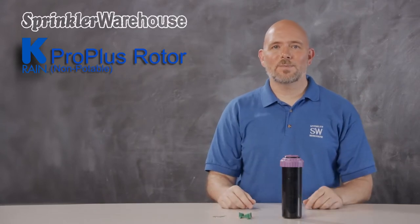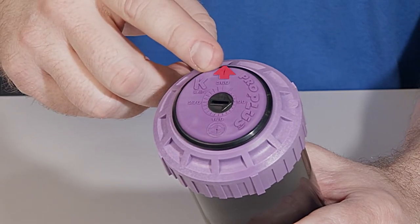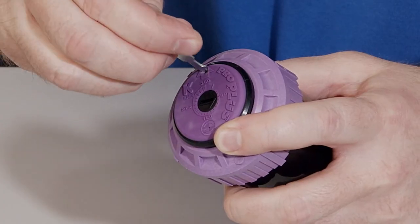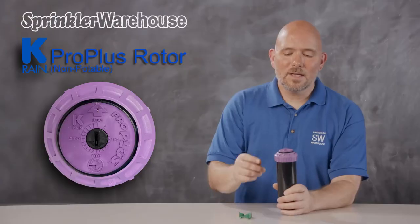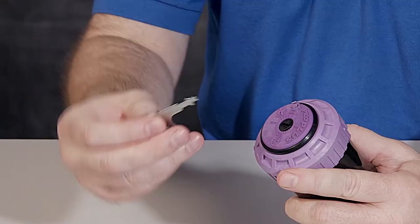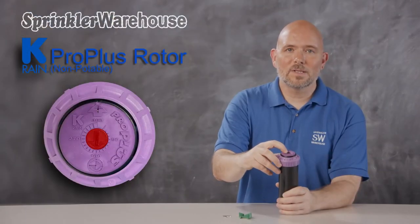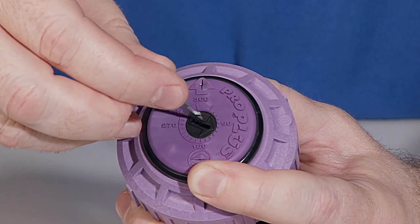Let's talk about the various adjustments. Looking at the top of the rotor, this is where you access the nozzle retention screw. Use the KRain key or a small flathead screwdriver to adjust the watering distance. This is the lifting key hole — use the KRain key to pull up the riser. This is the arc adjustment slot; use the KRain key or a small flathead screwdriver to change the pattern.